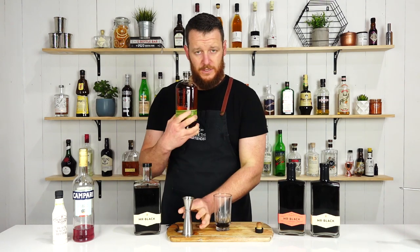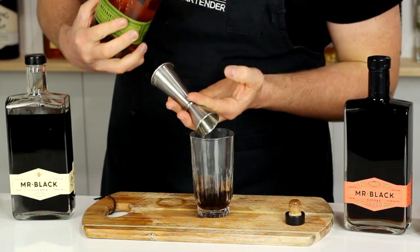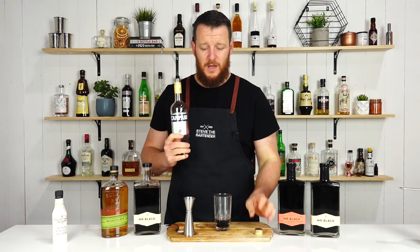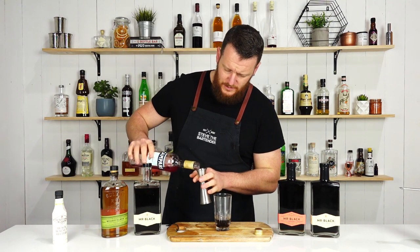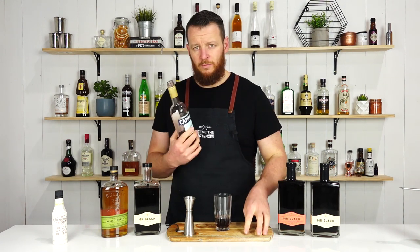Followed by rye whiskey — the original recipe does call for an overproof, but I'm just using Bulleit rye, 15 mil, half an ounce. And follow that with Campari — 10 mil, one-third of an ounce, to add some bitterness.